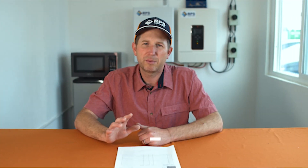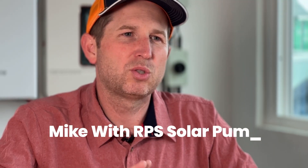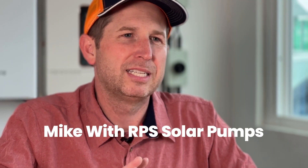Hey, this is Mike with RPS Solar Pumps. We've gotten a lot of solar questions over the last couple of months. Today I'm going to go through those and answer some of the most common questions.